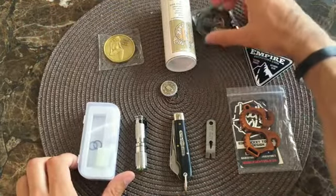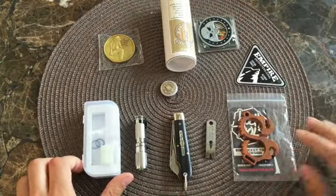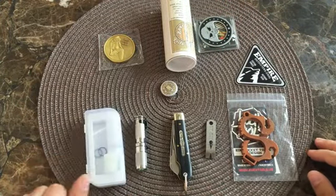So there you go, guys. If you want me to make a video on any of these items in more detail, please let me know. As always, thank you for watching, and I will see you guys in the next one.